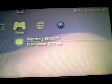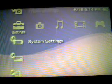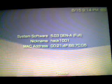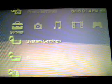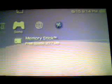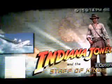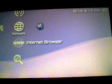I've got the 5.03 Gen A Full installed on my PSP, as you can see. With that installed, an ISO — new Indiana Jones — is on the memory stick.